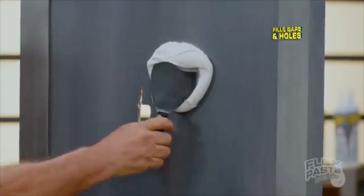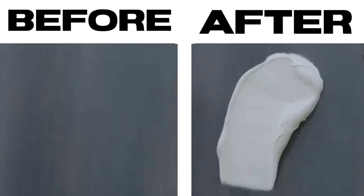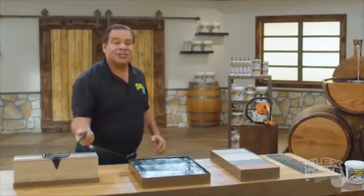You wouldn't need Flex Paste, you wouldn't need Flex Tape. It instantly fills gaps and holes. Oh look at that, as good as new, it looks exactly like it did before you hit it with an axe. Flex Paste works. You can spread it, shape it. Spread it, shape it, bop it.